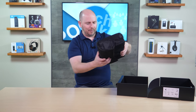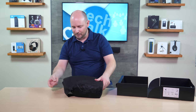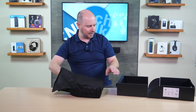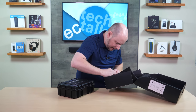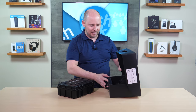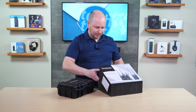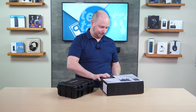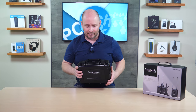Everything is packed away in this neat box. This is a really good presentation to make sure that the box doesn't get scratched — the box is inside another box — and it looks like that's all that's in the outer box, just the case and everything in the case. So that shows the case it comes with is big enough to store everything.